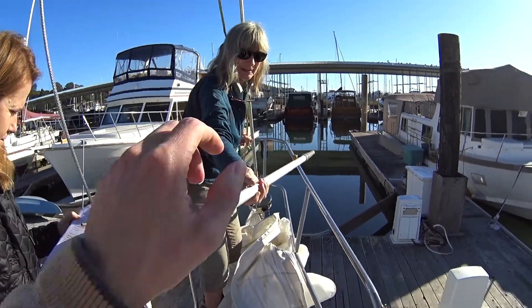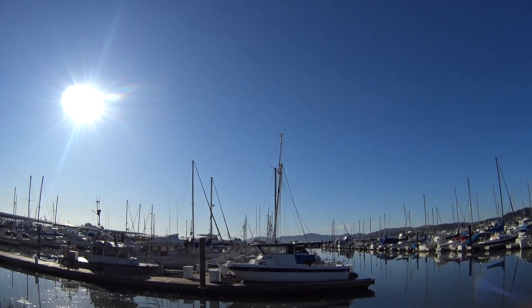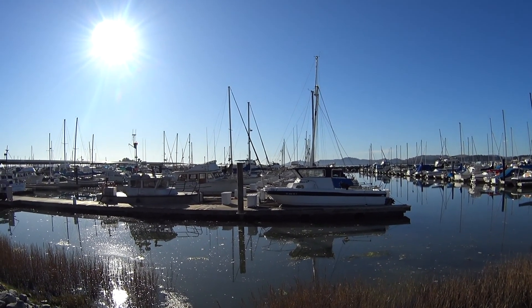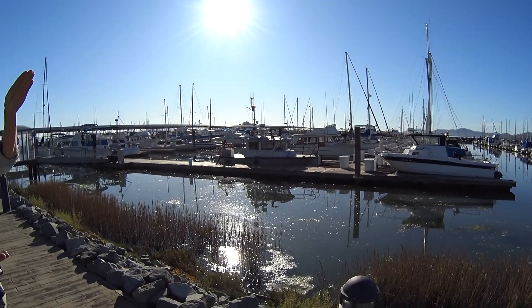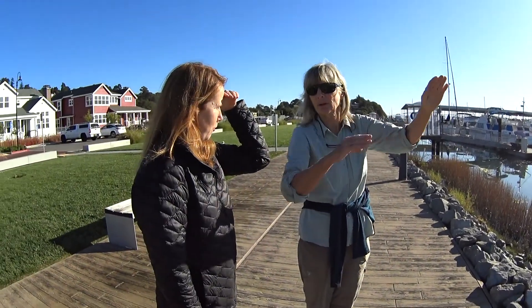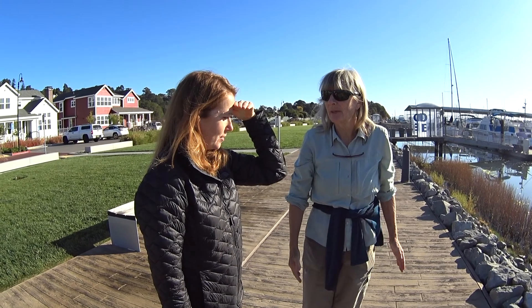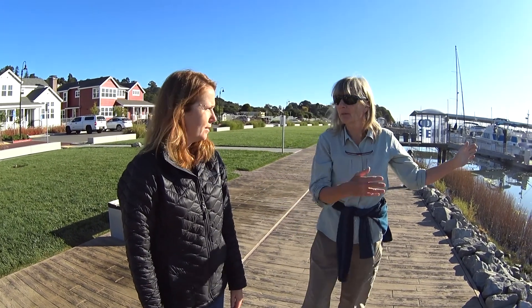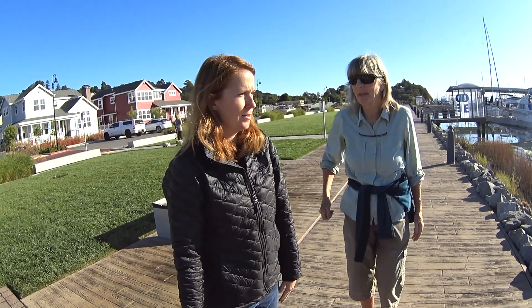It's a gaff rig, meaning the sail has a gaff spar on the top of it as well as the boom — so it's quadrilateral, a four-sided sail. They're spreading the sail area horizontally as opposed to vertically — tall and skinny. What's the benefit of that? Less heeling, and better downwind performance because you have more canvas to spread — a larger area.